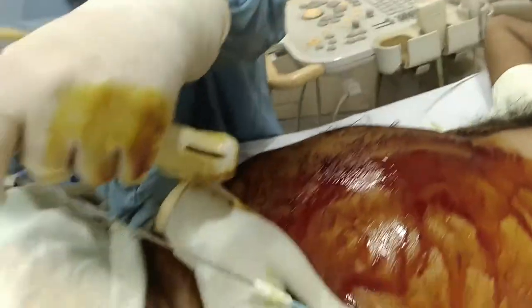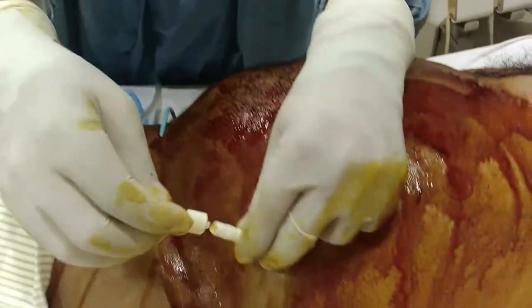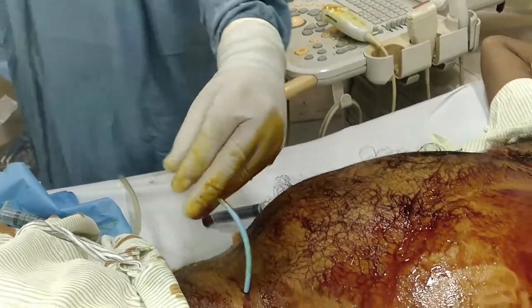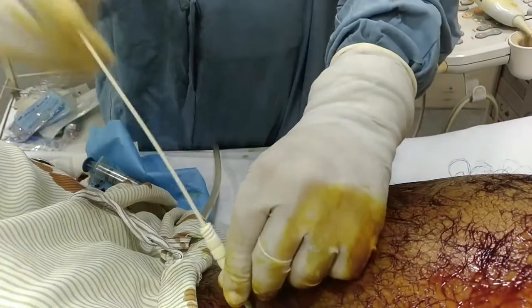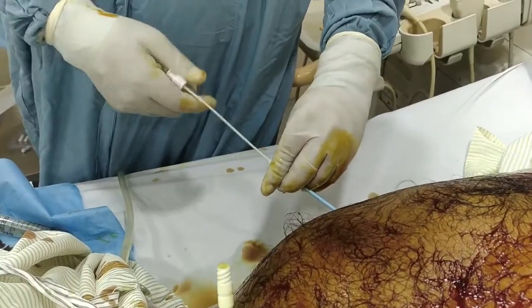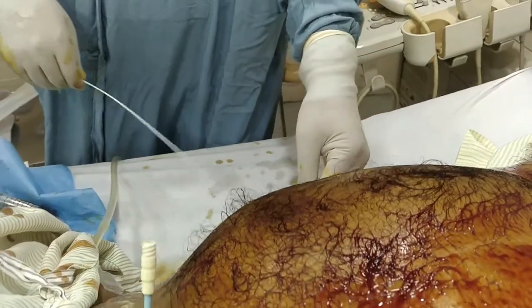Now we put it in like this. See how it's coming in. The tip was showing some resistance, so what we'll do is take a metal stylet and a plastic stylet and try to push it a little bit more so that the bad stuff also comes out. Look at this — look at the drainage, yes.